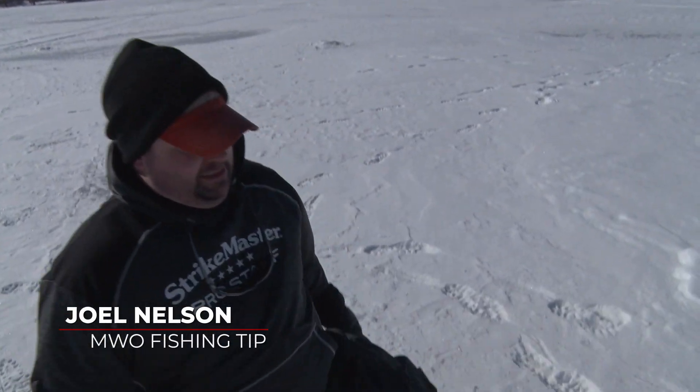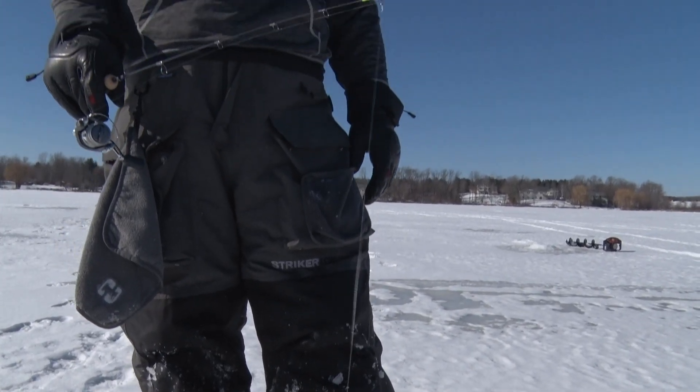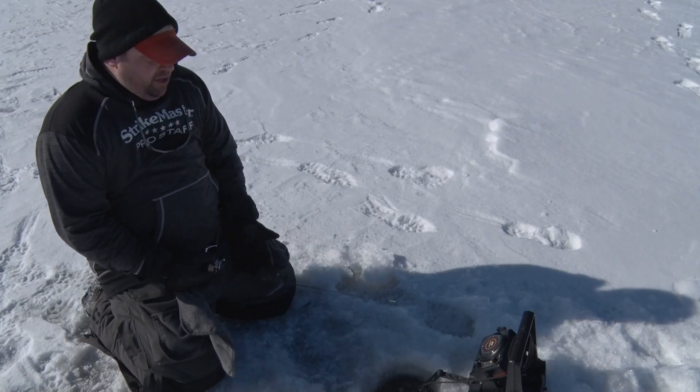I want to talk a little bit about why we kneel when we ice fish. On a day like today you can probably see the wind, you can see my line the way it's kind of whipping. One way to beat that scenario and to detect way more bites is to get down on your knees.